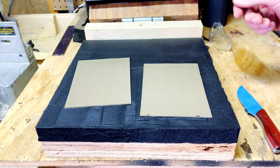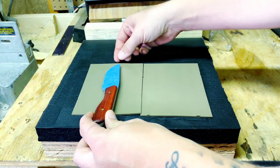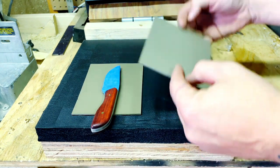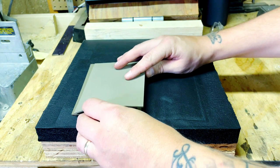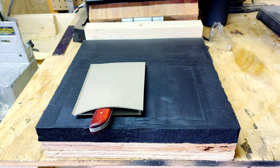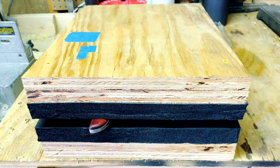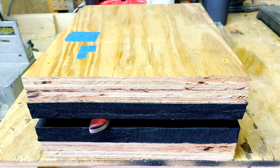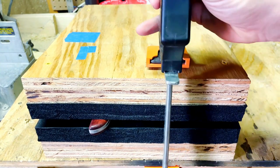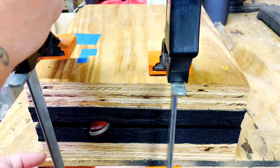Kydex has a certain temperature you want to heat it to — you can shoot a temperature gun at it or set your oven to a specific temperature. As long as it's pliable and moves around, it's pretty much ready. You sandwich the knife in there, or if you're making a taco style then you fold it over. Make sure it doesn't move too much, then put your clamps on and apply a little pressure — the more pressure you have, the deeper the impression will be.